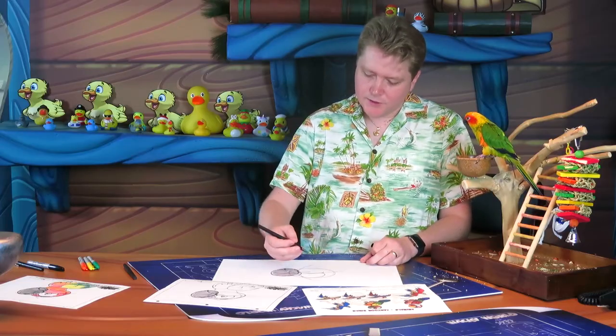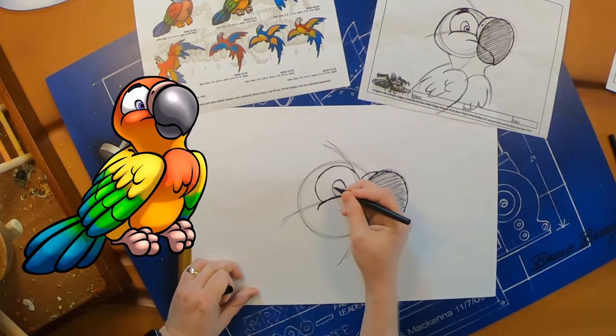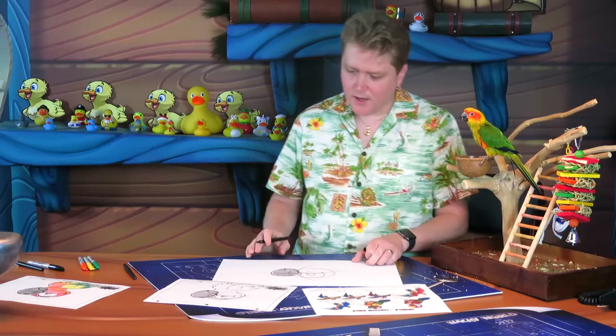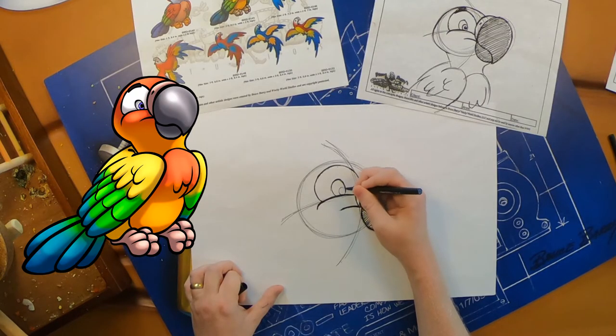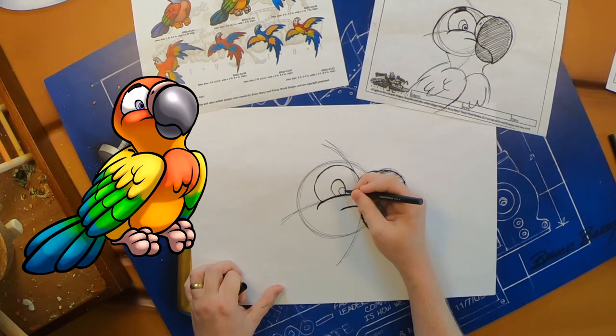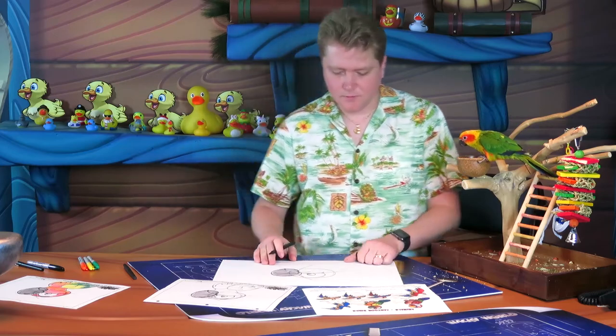Inside that shape we can draw her eye — it's just a little oval inside there. Just like with most of our characters, if you make the top of the line a little thicker it sort of looks like an eyelid. Inside that we can go ahead and draw two circles for the pupils, and if you want to shade one of those in and leave a highlight, you can.